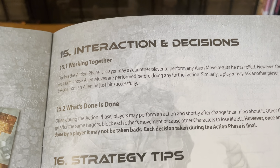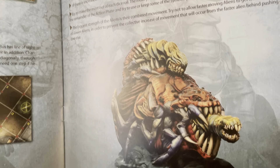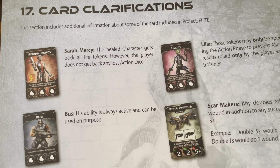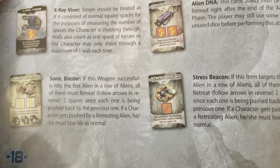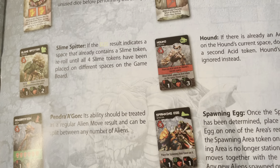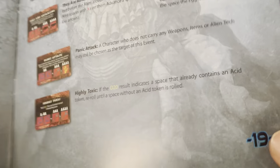Interaction and decisions — working together. Strategy tips: this is 1,000% cooperative. If you try to do this by yourself, you're going to get wrecked every single time. There are different kinds of cards, main characters, different weapon types, and explanations behind all the cards. It's a rather simple set of rules, which I like very much. Only 19 pages of rules.